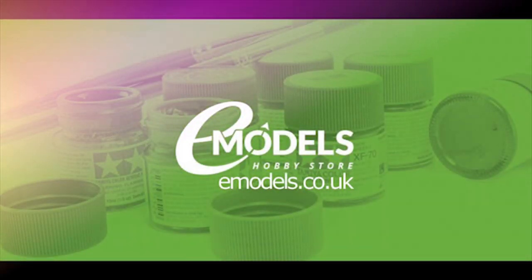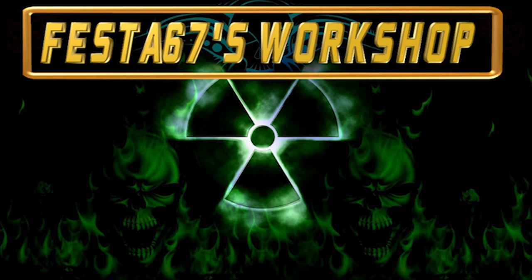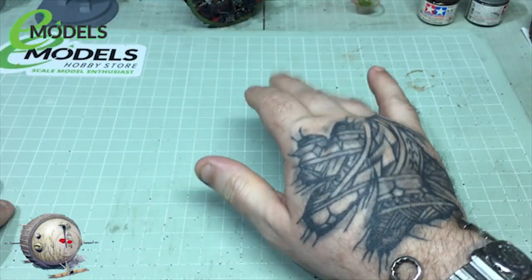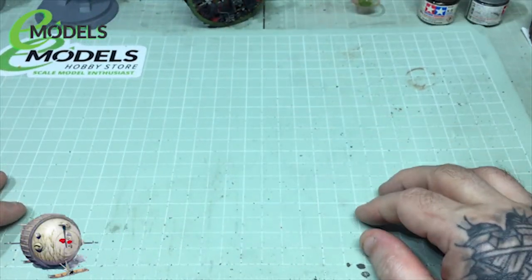Emodels.co.uk. Make something awesome. Shut up and sit down. Hello again gang. Colin here. Best of 67's workshop.